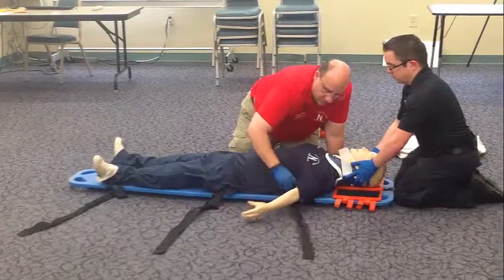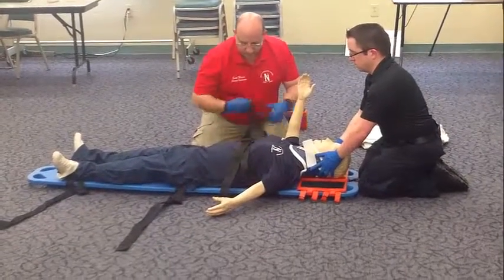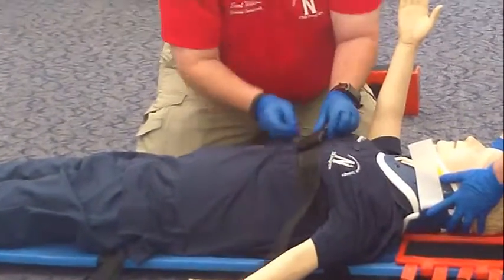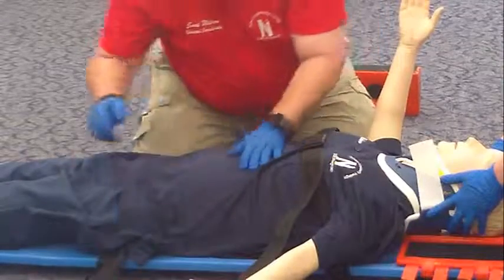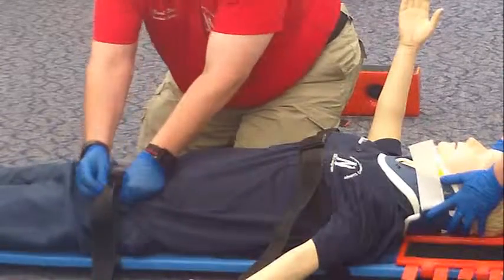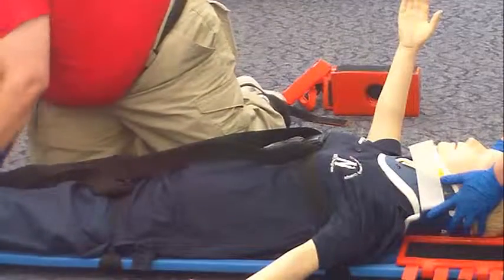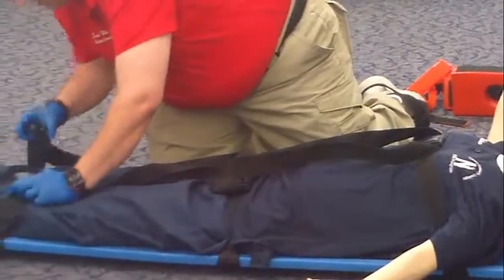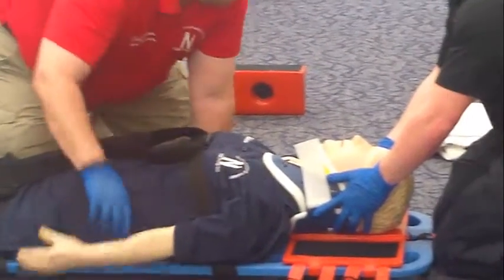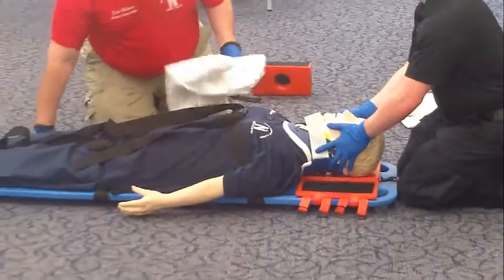I will now secure the patient to the spine board using the straps, starting with the chest. I will take any padding and pad any voids that I might discover between the patient's back or under the knees. I do not see any.